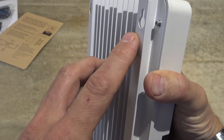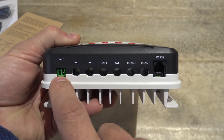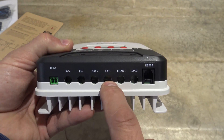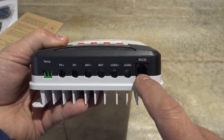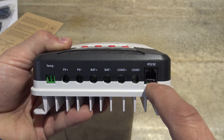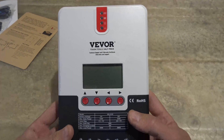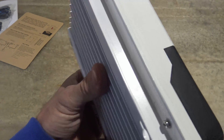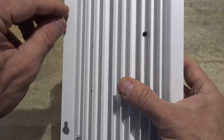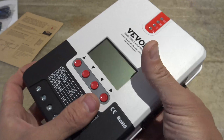The weight of the charge controller will just drop down onto those screws. Here are your terminals. This is where your battery temperature sensor goes. You have photovoltaic positive and minus, battery positive and minus, and then your load positive and minus. Then you have this RS-232 port, which is fantastic — this gives you the ability to buy an optional external Bluetooth module. The other models I've used have little screw holes here, but this one doesn't seem to have that angle bracket mounting.